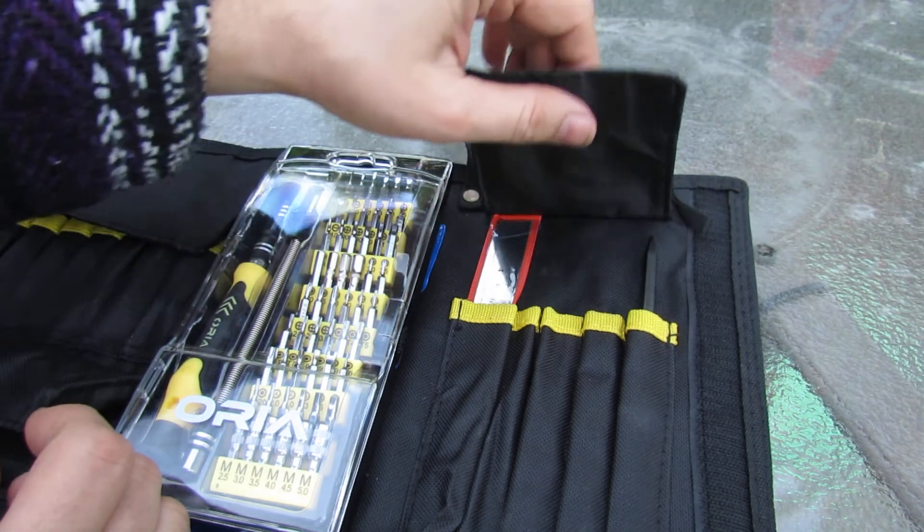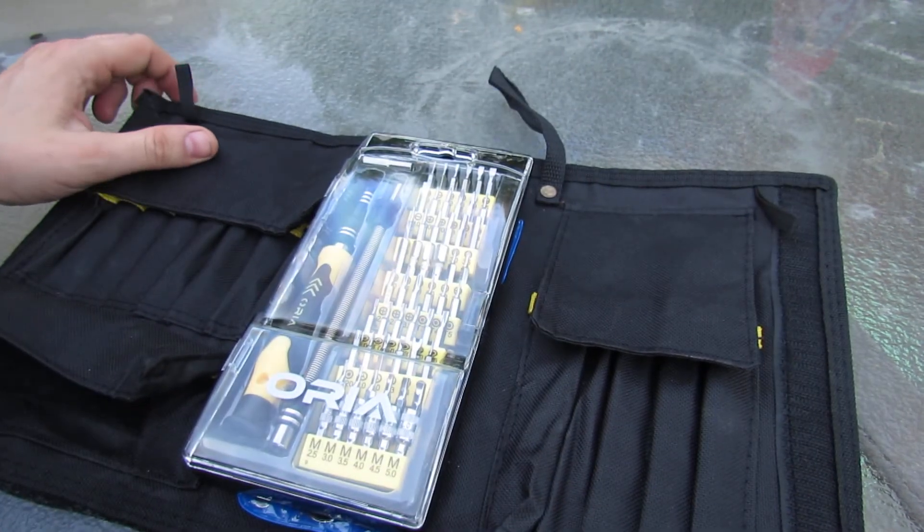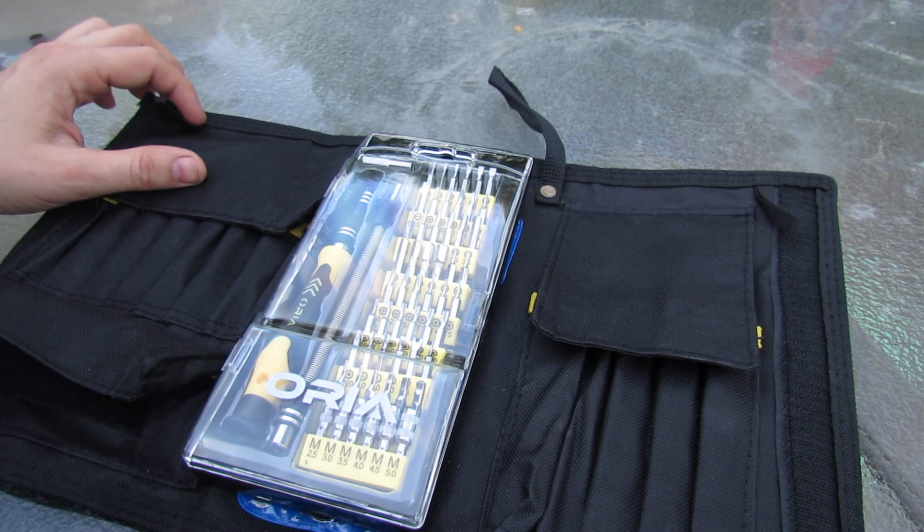Overall I think it's a very nice set to own, and I would think you would enjoy using it. Thanks for watching. Bye.